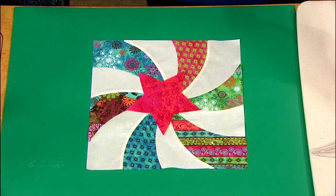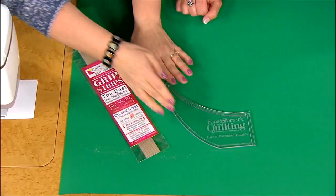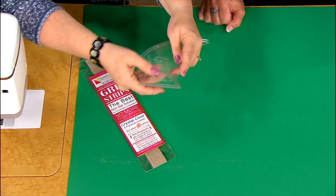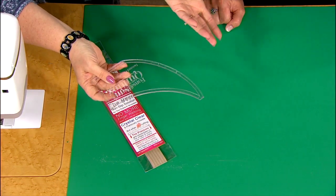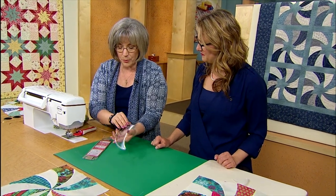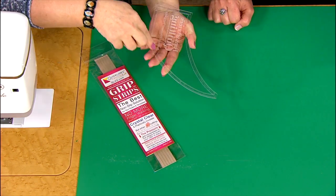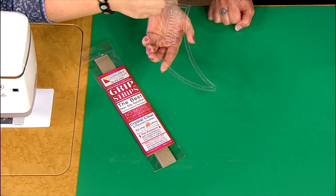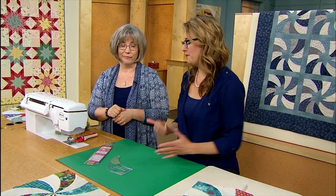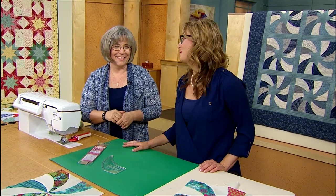We also had something cool that we added to the back of our templates. We wanted to show you this product that we ran across — it's called Grip Strip. We applied it to the back of all our templates, especially with these curves, to hold everything in place. Especially when you're cutting into a narrow place like this, the fabric always wants to walk out and you get an inaccurate cut, which defeats the purpose. These grip strips are flexible and have a sticky side, so you can apply them to the back of your template and they go around curves really nicely. When you hold onto it to cut, it stays really nice and straight. Colleen always has way more tips than we can cover in the episode, so it's great to share them behind the scenes.